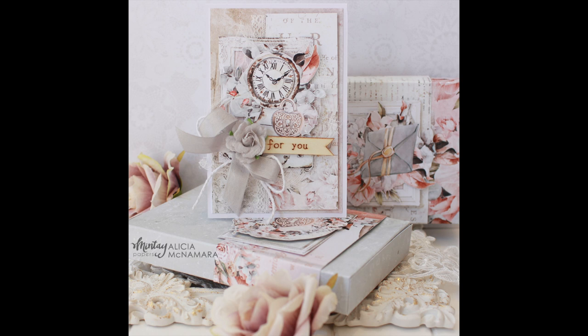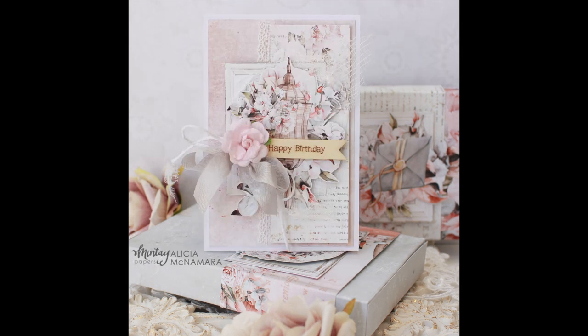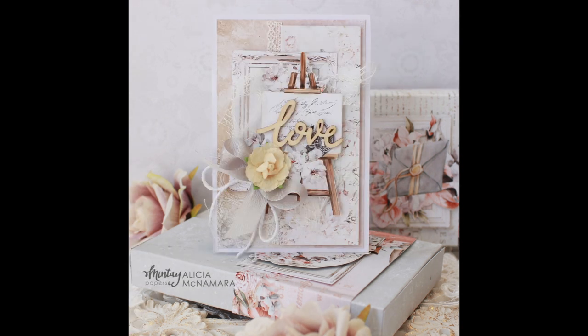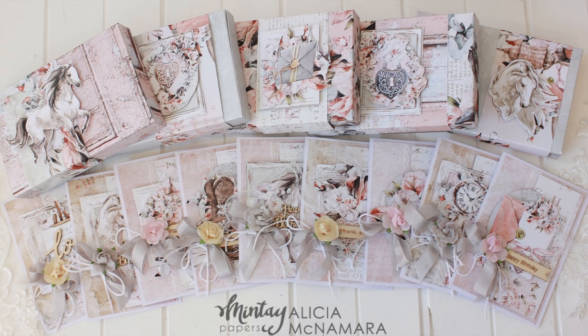This kit could be perfect for you if you enjoy creating from a kit, if you need a little bit of help with the creation of your cards, if you want some help to show you exactly how you can put papers together to create cards. Maybe you just don't want to have to think about the design, or you don't want to shop for all of the supplies separately and you just want them to arrive in a beautiful package at your doorstep ready for crafting. I'm so excited you're here to join me — let's get started.